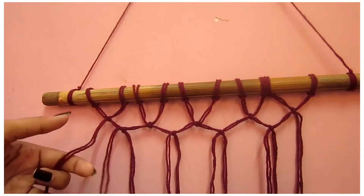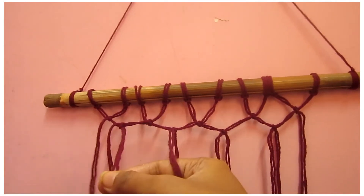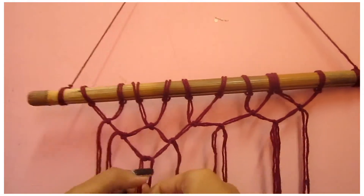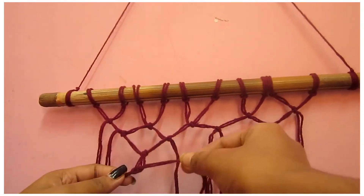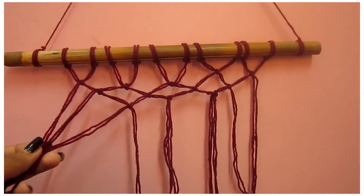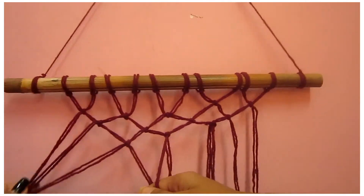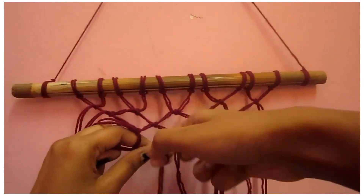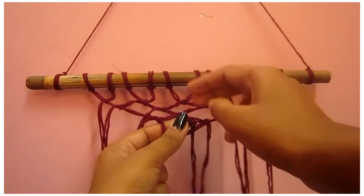On the third level of double knotting, we are eliminating the second-last strand of yarn and keep double knotting. Remember you are eliminating the strands from both sides and this will give you the shape of a V. Keep double knotting and eliminating until you get the shape of a V or an inverted triangle.